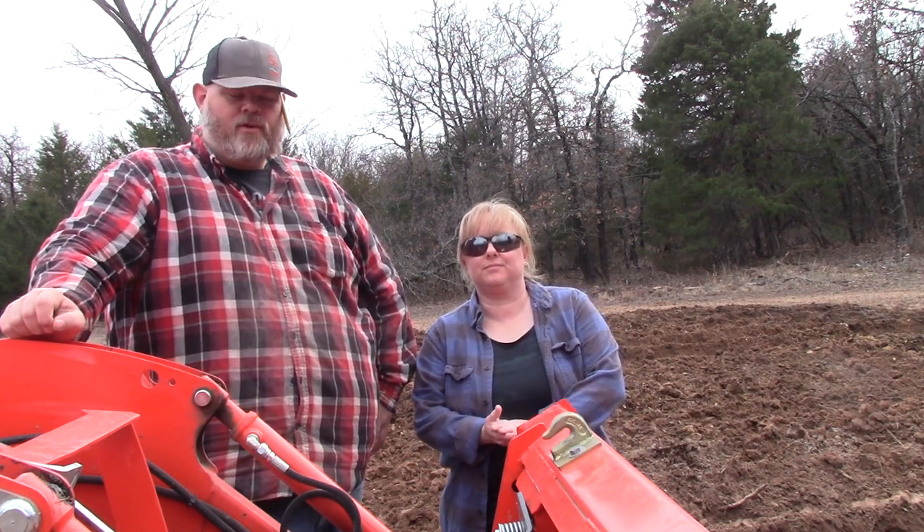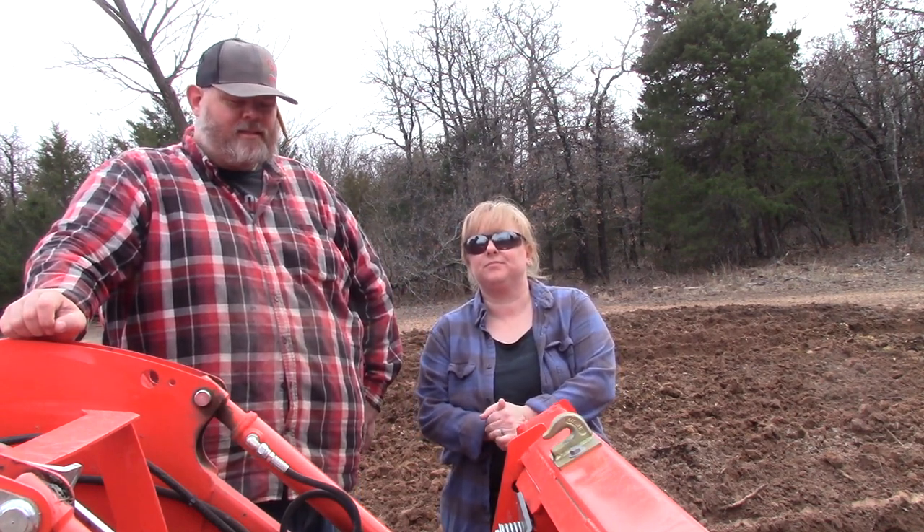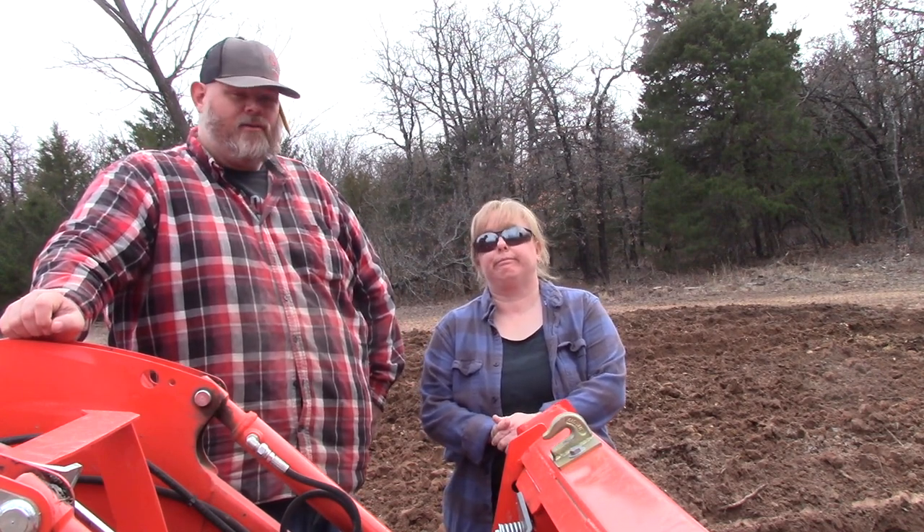Hello everybody, welcome to the OC Homestead. I'm Donald and this is my wife Leah. We have been doing quite a bit of projects here on the homestead.